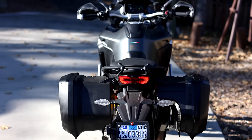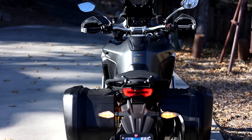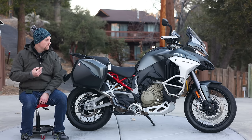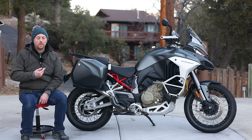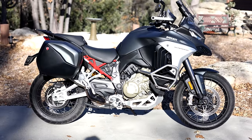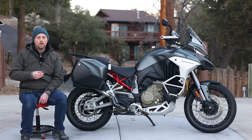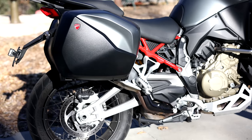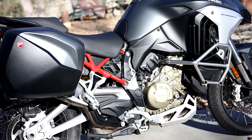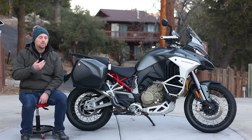That brings us to this model — the V4S with the travel and radar package — which Ducati tells me is really the model they're producing if you get a V4. The travel and radar package means you've got blind spot monitors, adaptive cruise control with front and rear radar. Travel means you've got things like a center stand, hard bags, heated grips, electronic suspension, and all the sorts of goodies you would expect. This bike comes in around $27,000.